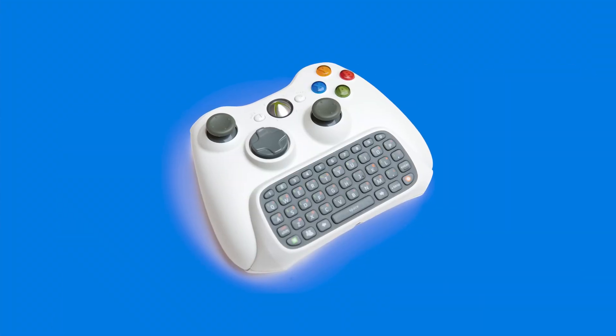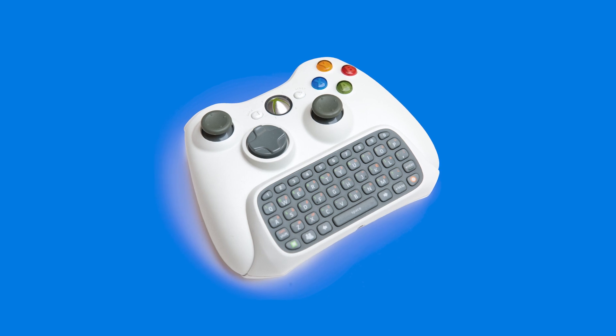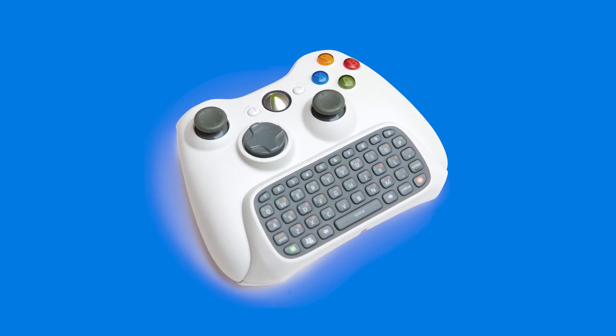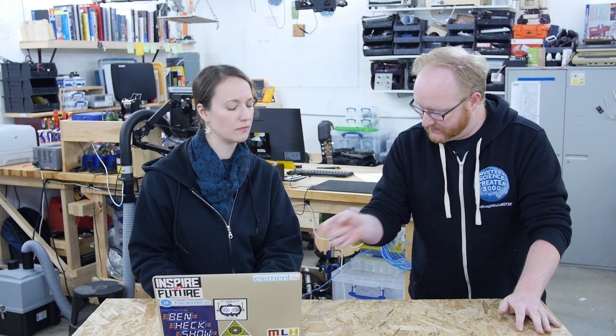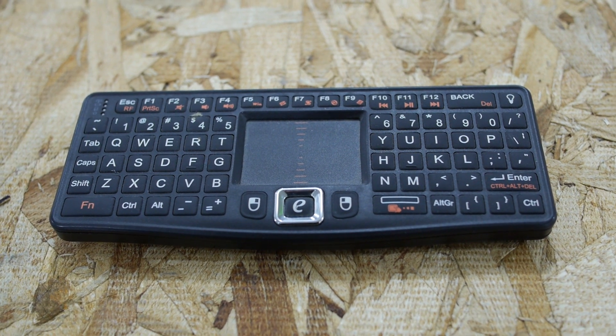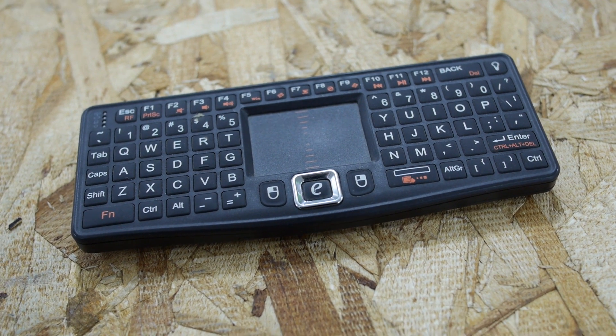Long ago we did a project where we hacked up one of those Xbox 360 chat pads — the little keyboard that would attach to your controller. I used to have one; it was actually pretty handy. And that was basically like a 5400 baud serial keyboard. All it is is a little Microchip PIC microcontroller and a keyboard matrix, so there's no wireless. It's incredibly simple. So it might be possible you start with something like that and build up from there. However, the keyboard that you have has all the function keys, control, alt, delete, all that stuff that you need for a modern computer.